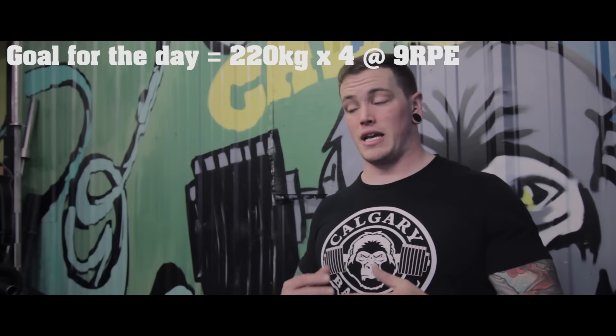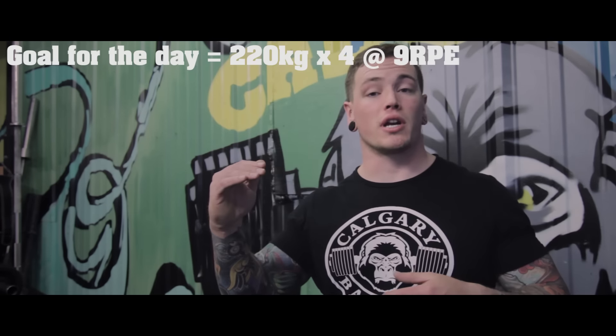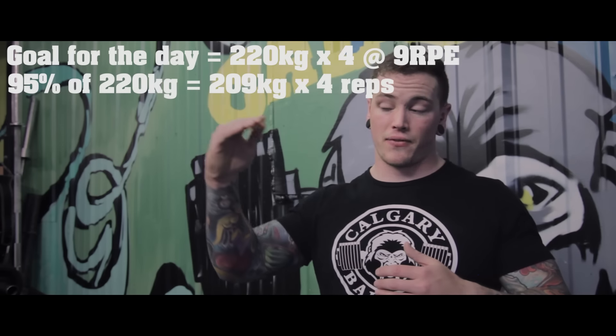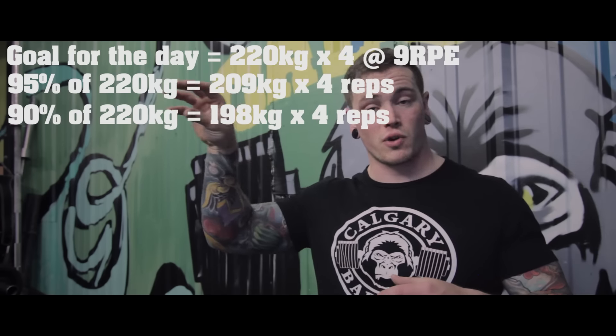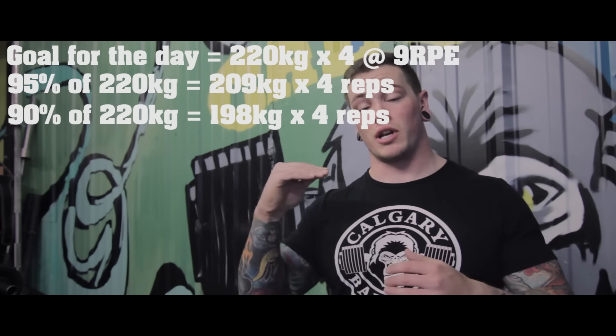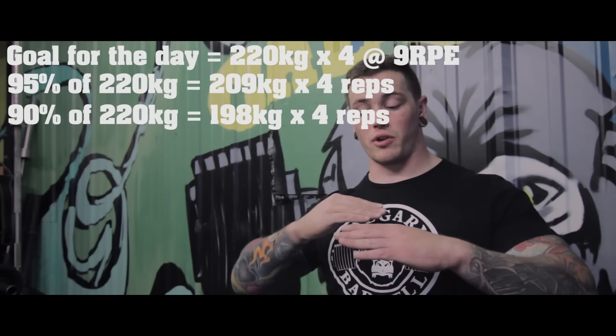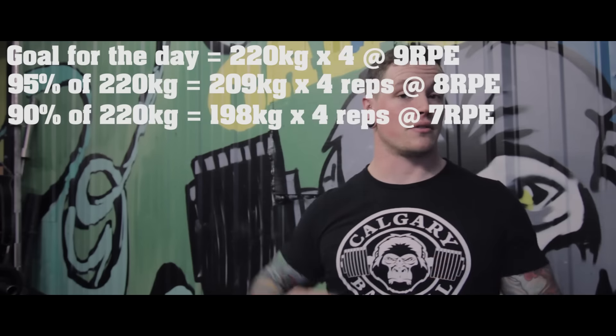A really important part about doing RPE effectively is ramp-up sets. So let's say you want to do a set of four at 220 kilos and you want that to be a 9. What you're going to do before that is take 95% and 90% of your 220 kilos and perform two sets — one at 90% of 220, one at 95% of 220 — and the idea is that we're going to go 7, 8, 9 in terms of RPEs. The reason that's so important is because if you feel your first ramp-up is too light or too heavy, then you can adjust on your way up to make sure you hit the RPE you're going for.